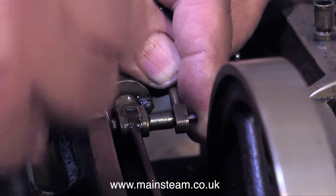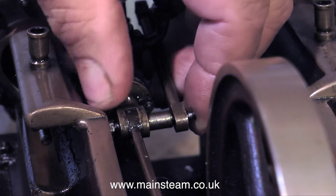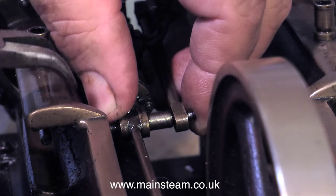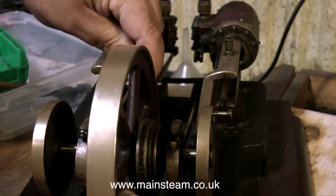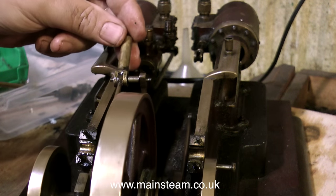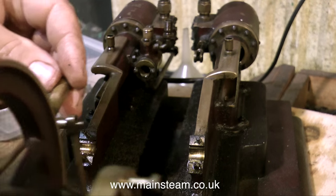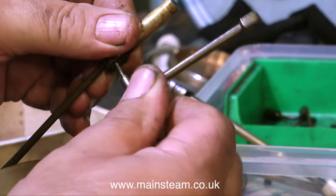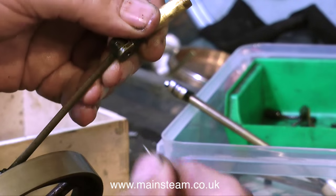The eccentric rod at this side is fastened to the pump plunger. It's not a good design in my opinion — an eccentric is working hard enough to move the slide valves without having to move a water pump plunger as well. But that's the way it is with this engine, and it's only a brass engine anyway so it's not really meant to do proper hard work. I found it easier to remove the pump plunger with the eccentric rod, and then remove the pin separately.